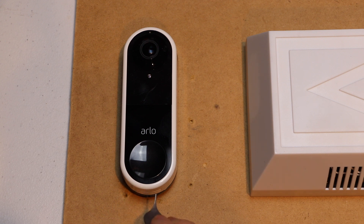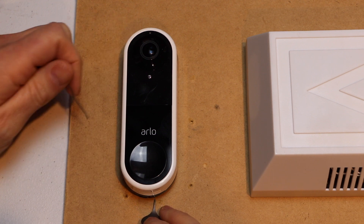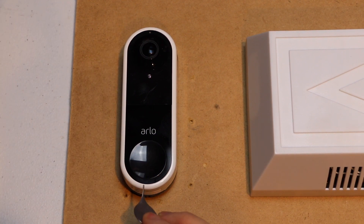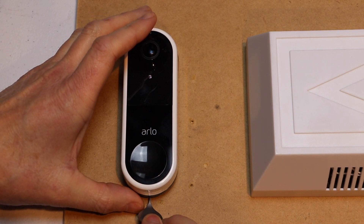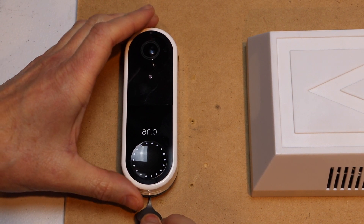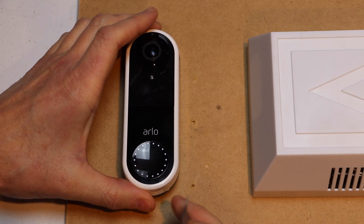First thing we need to do is pop the doorbell off of the mounting bracket. You can use a paper clip or you can use the tool that came with it. You're just going to stick it at the very bottom — there's a tiny little hole on the bracket — and you just push it in and the doorbell will pop up.